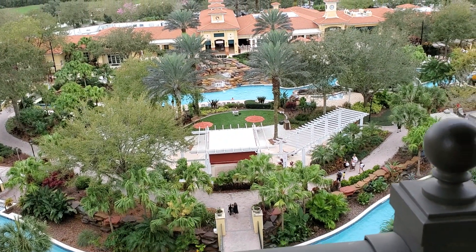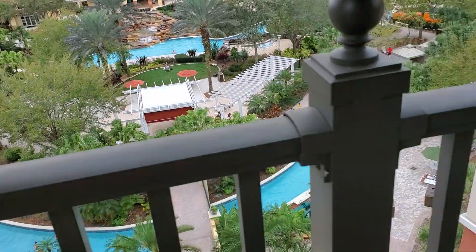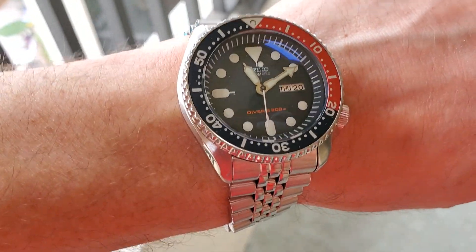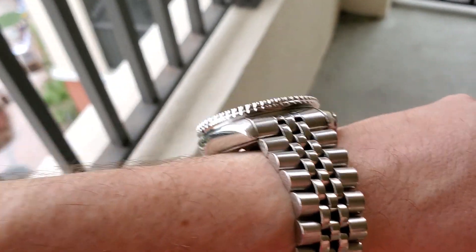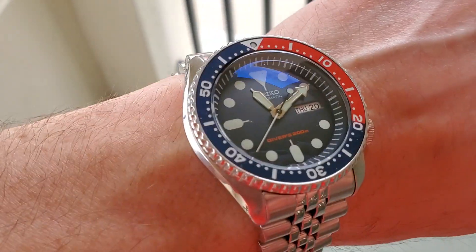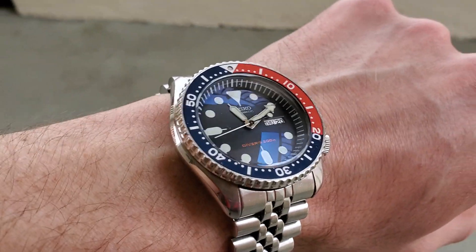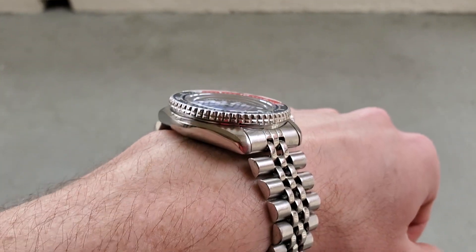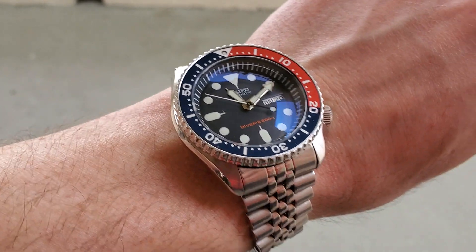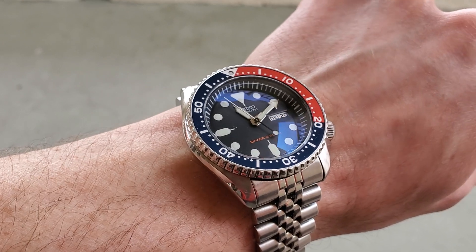Down here in Florida at some kind of hotel with a water park. The reason I wear this watch is it's a dive watch, so it can get wet. In the pool, I can pretty much wear any watch, but this one for sure is not going to get damaged. I've worn this watch pretty much every vacation the past nine years. It's a great watch for that because it's robust, and if something happens to it, it didn't cost me that much — I paid $130 for it nine years ago.